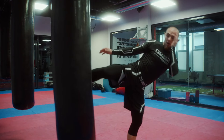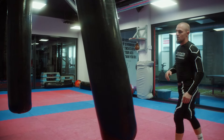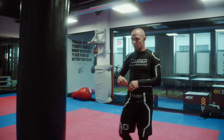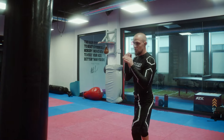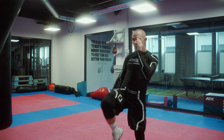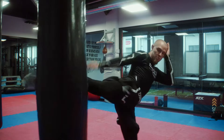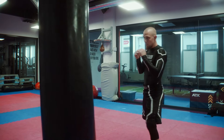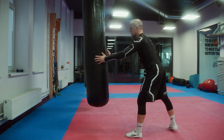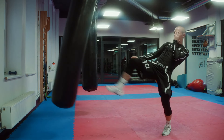A couple more times: I'm doing the round kick, after that I fake it and go for the push kick. Try to put your hips in at the last moment for the push kick as well. Round kick, go back, fake the round kick, push kick — faking it, then going to the push kick. Round kick, fake the round, go for the push.